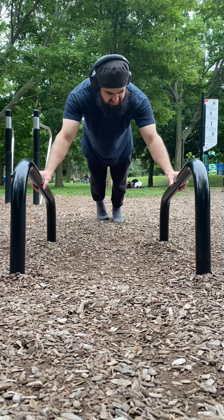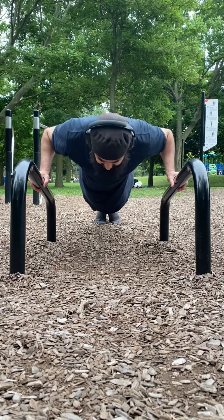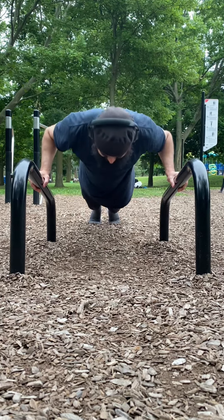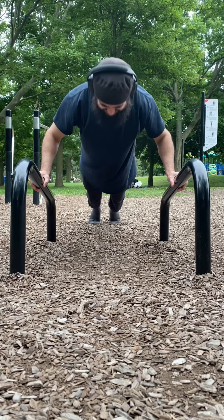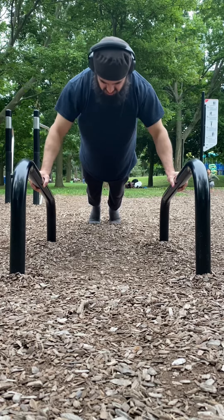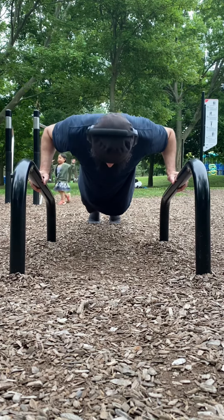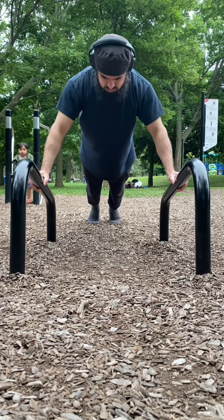And then this is just the basic push-ups. Although when I started going down too low into the push-up I just started feeling it in my shoulders, so it didn't feel right. So I just kept it to a decent amount of going down and stayed with it.